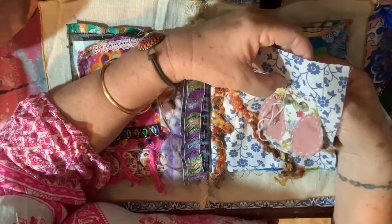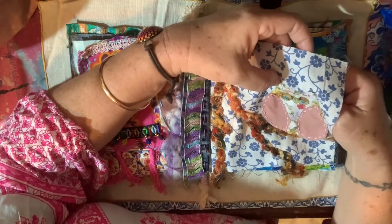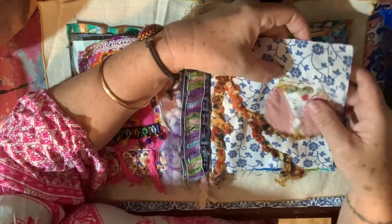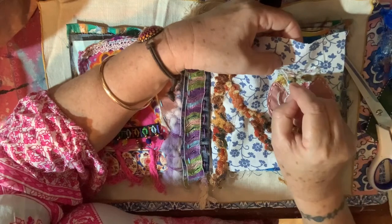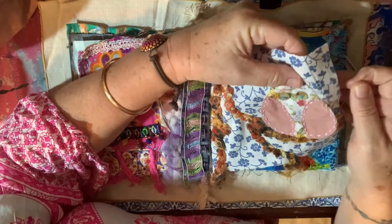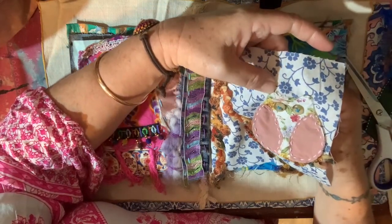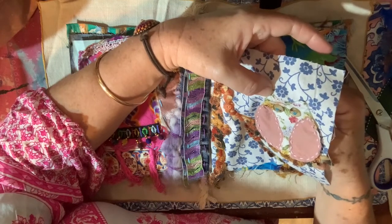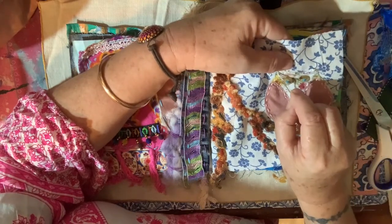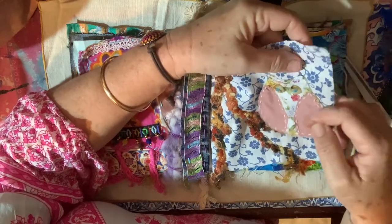When my husband ended up needing this back operation we thought we would be having to postpone this trip. Did I talk about this before? This is the problem when you start a video one day and then go on with it the next day - you don't know what you've talked about at the start. Anyway, he'll be fine and we'll be right to go - the surgeon says so.